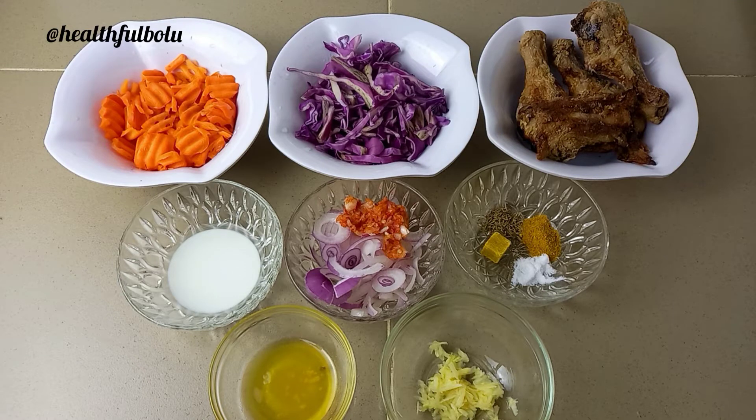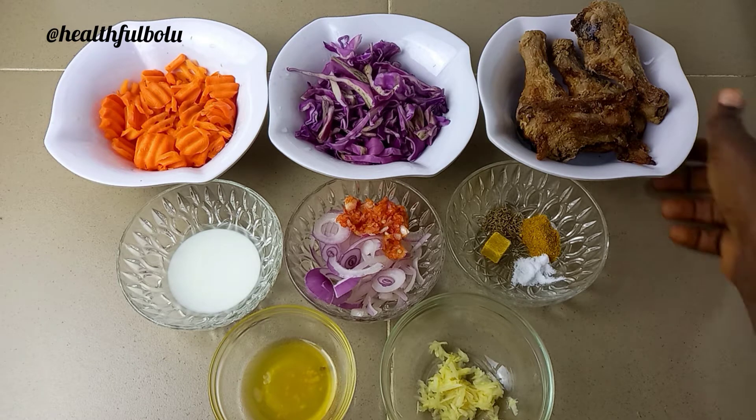Hi everyone, welcome back to my channel! Today I'm going to be sharing a very simple vegetable and chicken stir fry. This stir fry is so easy to make and it came out really, really delicious.